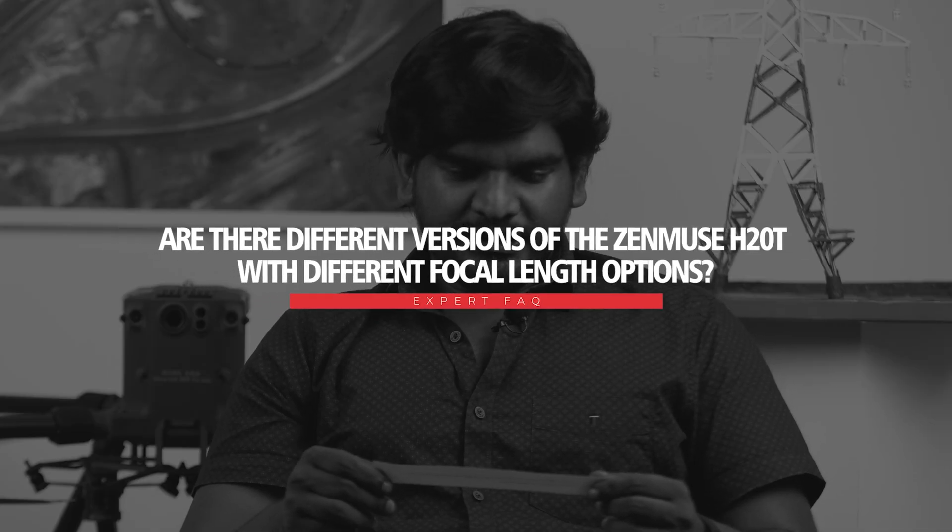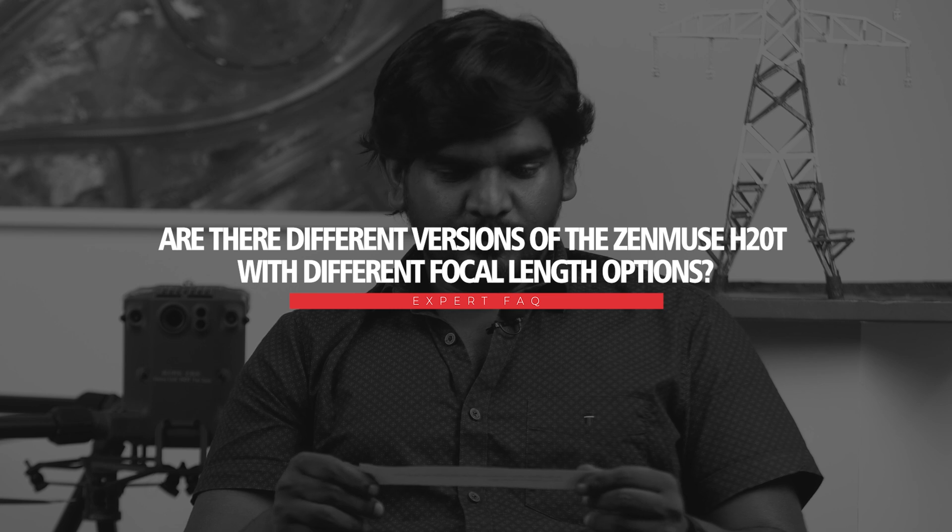Are there different versions of the Zenmuse H20T with different focal length options? What is the focal length of its thermal camera? Currently the H20T comes with one focal length, which is 13.5 millimeters. This is an optimal focal length that can be used for a wide range of applications — 13.5mm is good enough for most inspections. Earlier versions had three different focal lengths, but that was not much useful in older generation cameras. With the H20T, 13.5 millimeters serves you for all the applications.